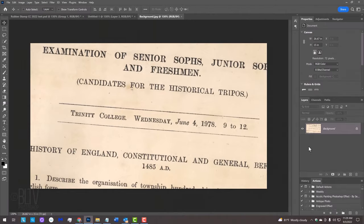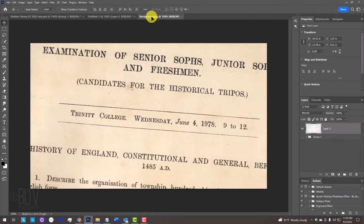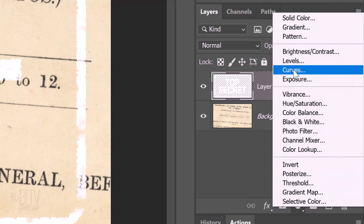If you want to use this image for the background, I provided its link as well — but feel free to use any background you like. Open the stamp document and drag it onto the tab of the background. Without releasing your mouse or pen, drag it down and release. We'll change the stamp's color by clicking the adjustment layer icon and clicking Solid Color.